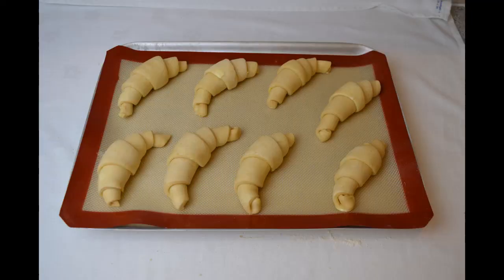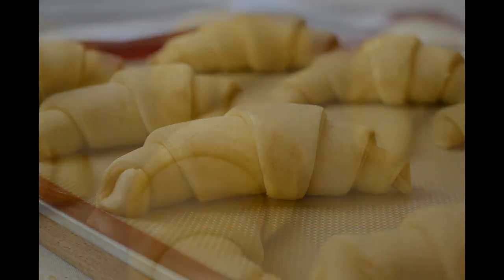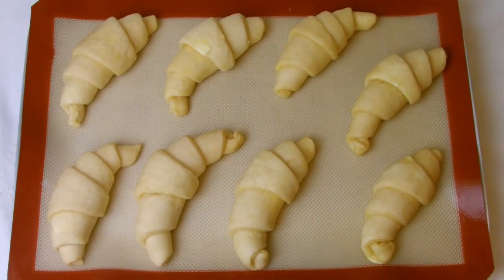Leave on the tray to prove for one to two hours depending on the room temperature. As it proves, you should be able to see the laminations of the pastry up close, and once proved, egg wash before placing into an oven at 180 degrees Celsius until golden brown.